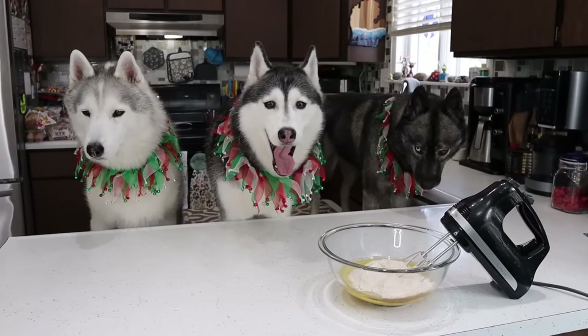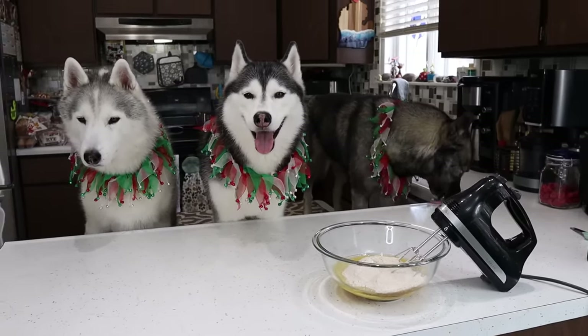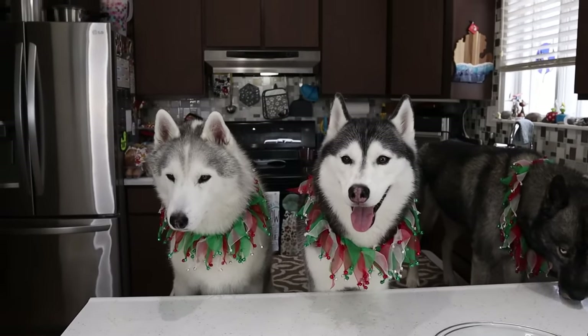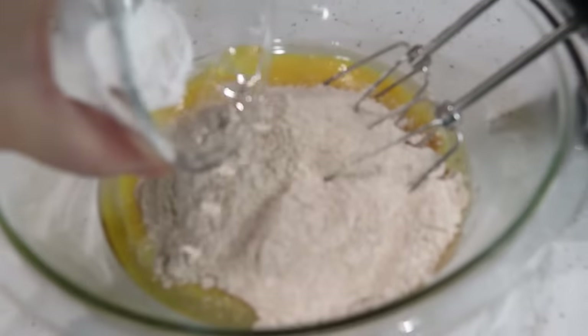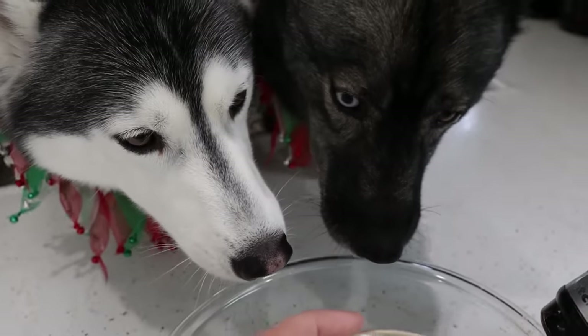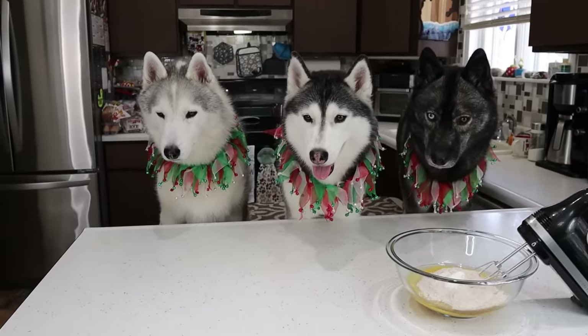What do we need next? We need a little bit of floof powder. The next thing we're gonna be adding is a half a teaspoon of baking powder. Memphis is like, when are we gonna get to the good stuff? In a second, honey. We're gonna put that right in there. Don't eat that either — you can't lick that bowl.